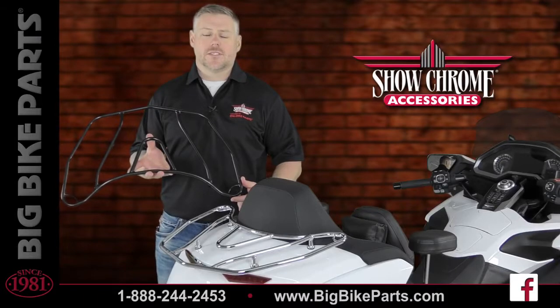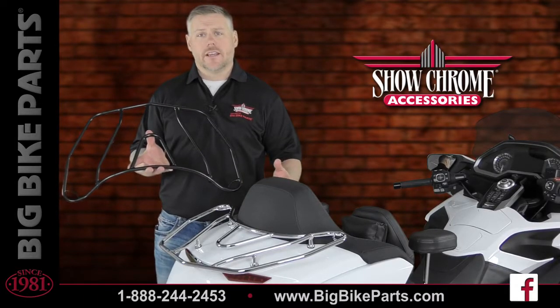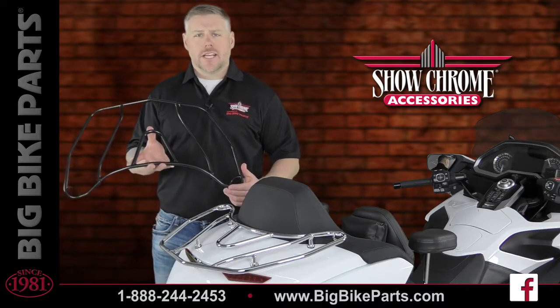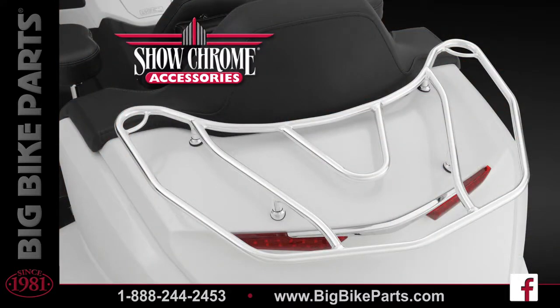Welcome. We're here today with Show Chrome Accessories to discuss another brand new item fitting the 2018 and newer Honda Goldwing Tour models. This particular item is going to be the chrome or the black satin trunk rack.